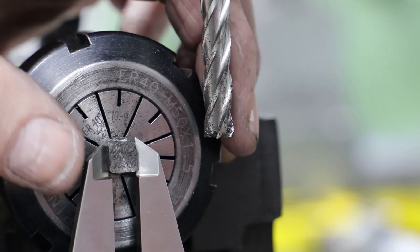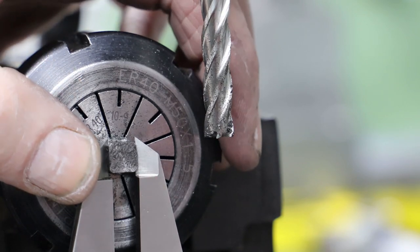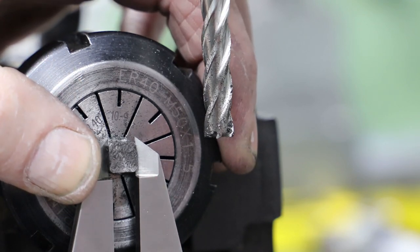After a first pass cut on all four sides I then measure it, determine the depth of the finished cut and then go round again.